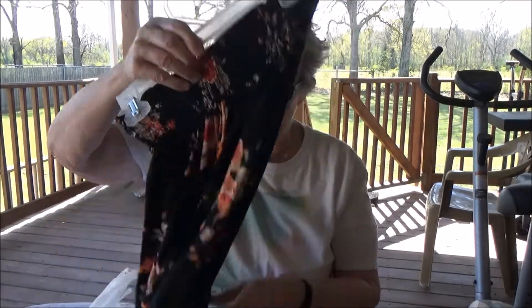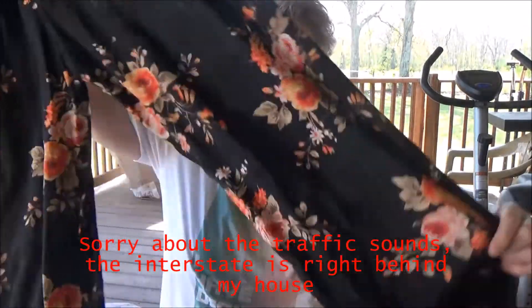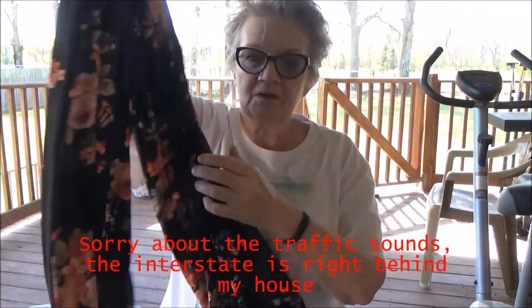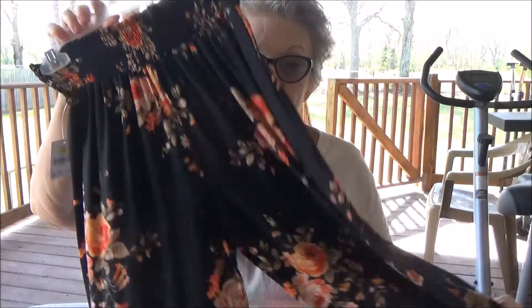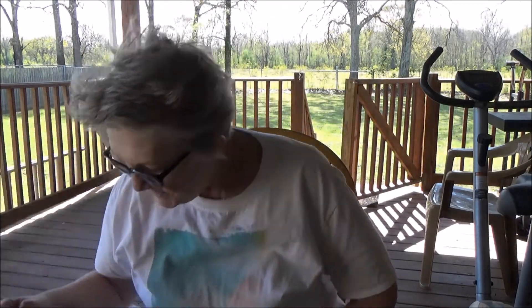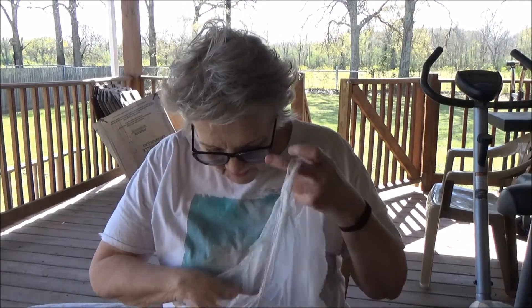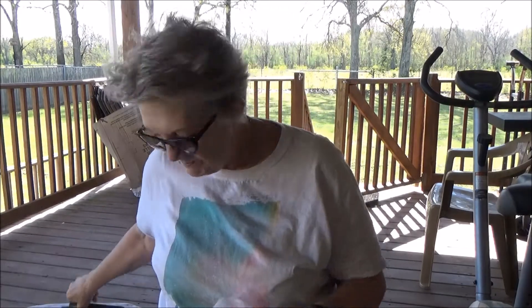I picked up these pants. Aren't they adorable? They're long and flowy. I've been looking for a pair of these for such a long time. They're a size medium and they were $10. And then I got some Super Tips washable markers, because I'm doing a project.